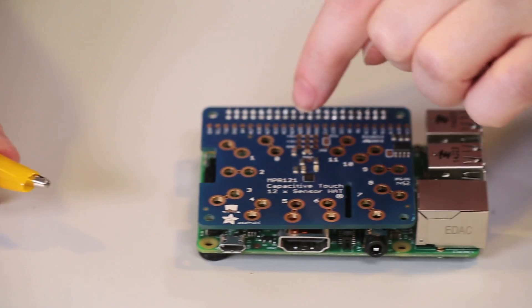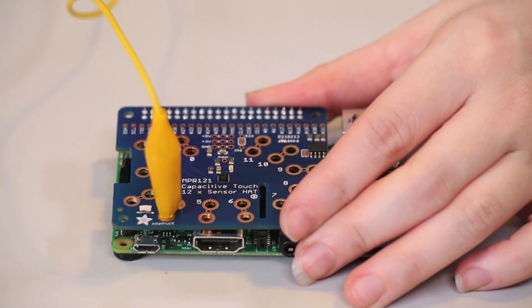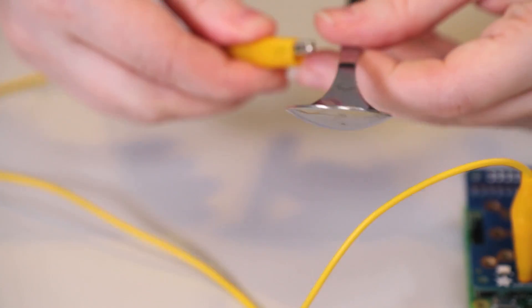Each one of the 12 capacitive touch sensors on the hat has a figure-8 cutout in it, designed to be gripped by an alligator clip. The other side of the alligator clip should be connected to your conductive electrode. For example, this metal spoon will work great.